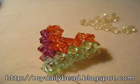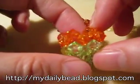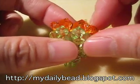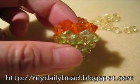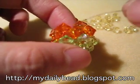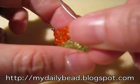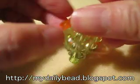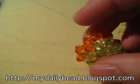Now we have come to a part that I think is the hardest of the whole heart. Pick up your heart and place it on the side. You will see that there are two beads in the center of the side of the heart. Take a string and thread it through these two beads, making sure that the two beads align in the center of the thread.